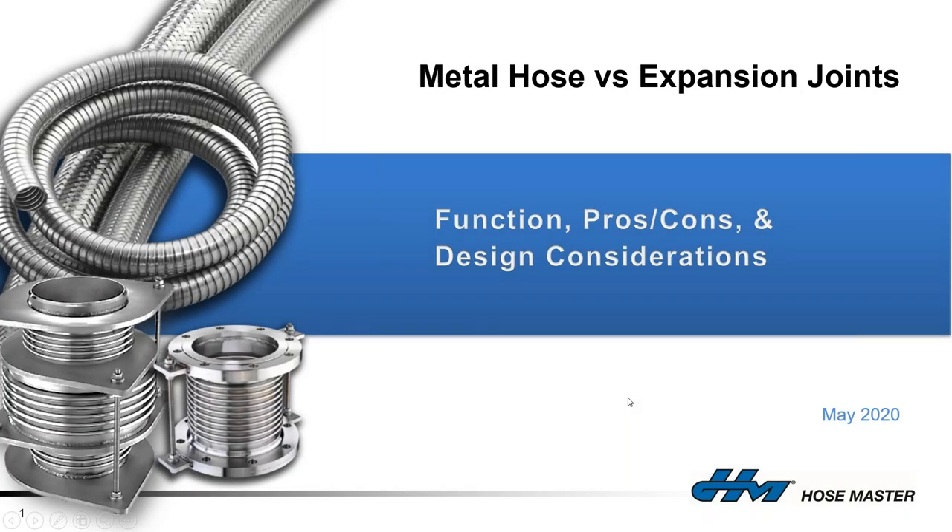Welcome, everybody. Dan, Kevin, thank you for the introduction. Hopefully everyone can hear me and I don't have any mute button issues, because it's going to make for a really boring next 40 minutes. My name is Paul Long. I've been working at HoseMaster for 24 years, regional manager for 21 of them.